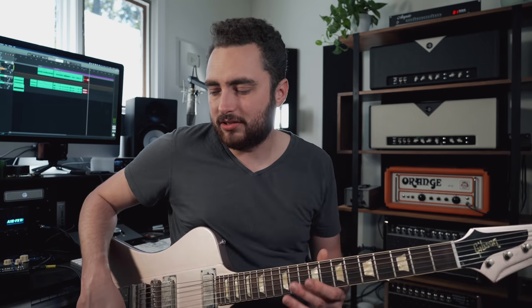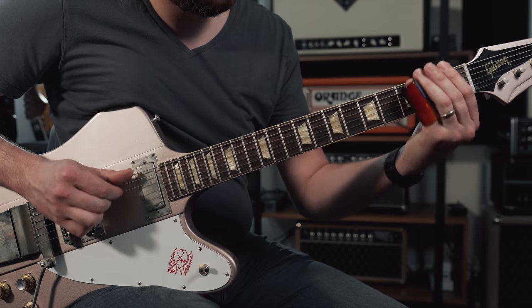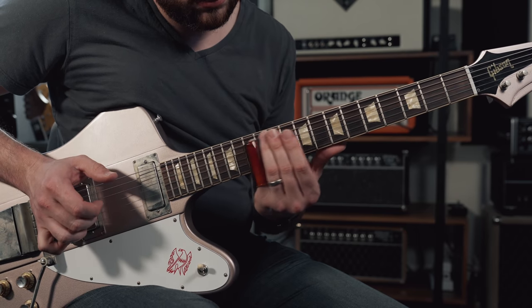A good number of you watching are interested in Open D for slide uses, and it certainly is a great tuning for slide — that's primarily how I use it. I've actually come to prefer this over Open E for a few reasons. One, I think it just sounds better. When you tune down a whole step, it does something to the sound of the guitar — the pickups respond differently, the amp responds differently — and you get this beautiful, really swampy, greasy kind of sound, which I love.